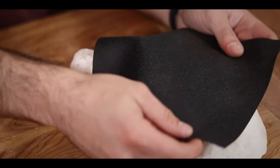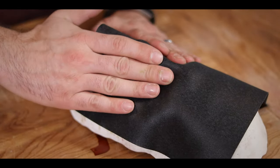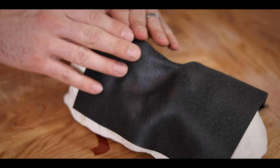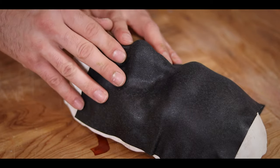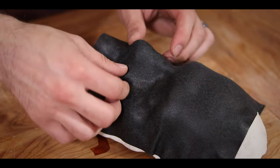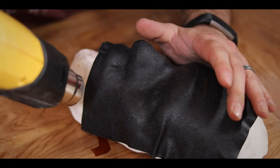Now I should be able to just kind of lay it over and start shaping it with my fingers here. Oh, that's awesome. Now it says it has a working time of about three minutes before it hardens up again, but you can actually keep heating it up as many times as you need to in order to get the shape you want.